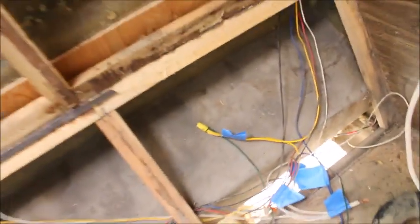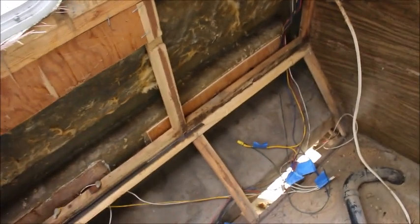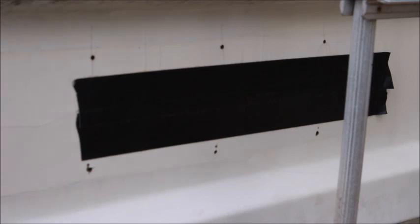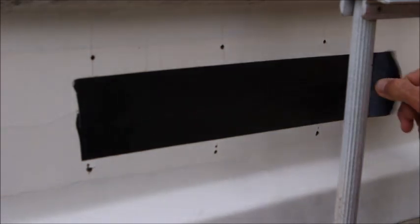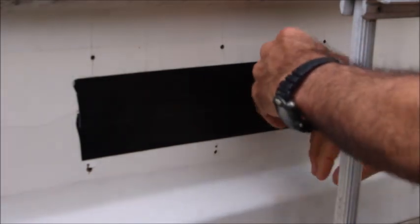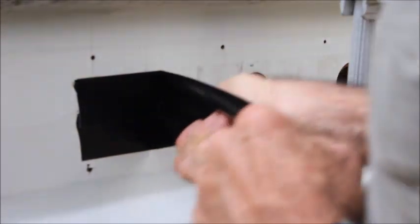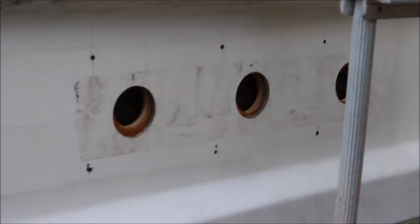We're going to go outside now and I'm going to show y'all how I'm going to put the light back into this thing. I put some tape over the holes here because it was raining the other day and I didn't want the rain to get in the back of the RV. I used gorilla tape over it - that stuff will stick to anything, I'm going to tell you, that is some good tape.